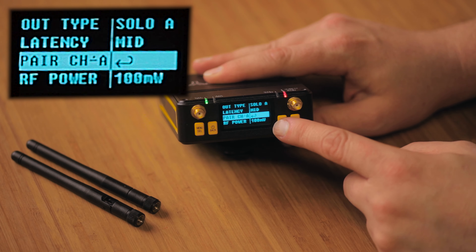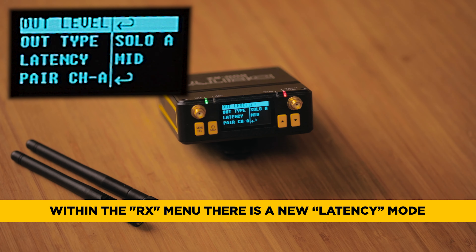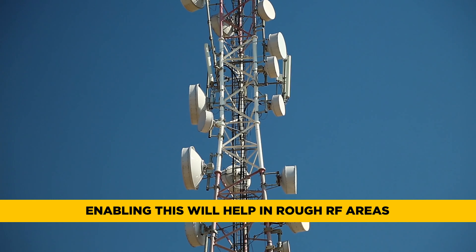Going into the actual RX menu, you can see a couple of new options, the first being latency mode. This actually adds extra latency to your system, which adds more stability if you're in a rough RF environment.